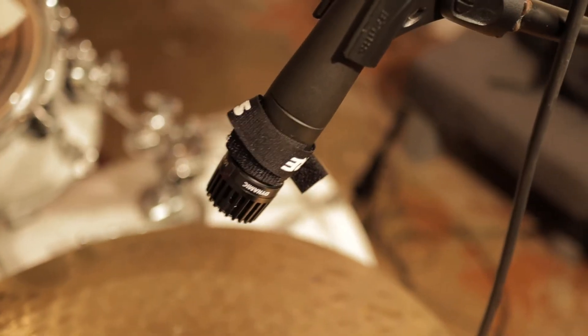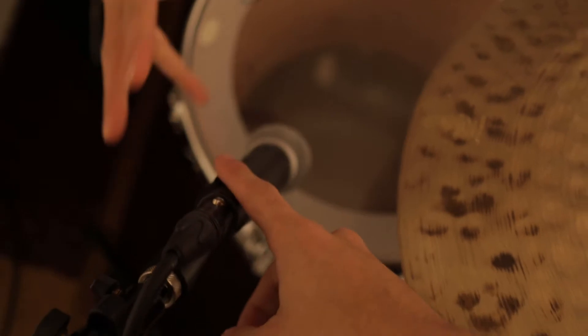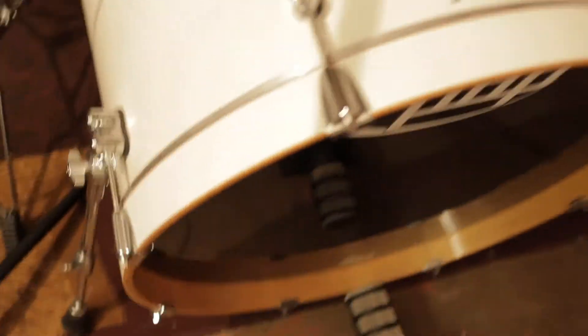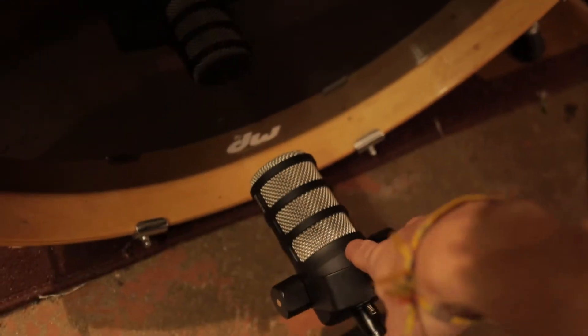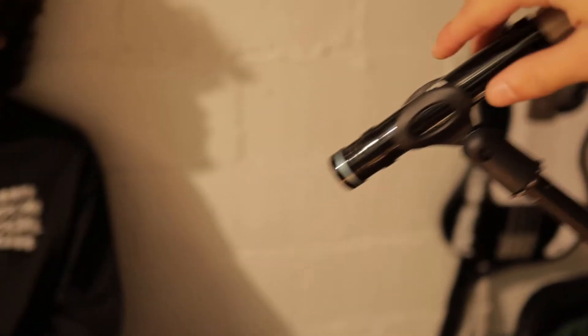For the drum setup we have a 57 overhead on the ride, a 58 on the tom — I know this isn't ideal, but that's all we have right now. What I'm using for the kick drum is a Rode podcast mic, which is a dynamic microphone that's really good for the bass tone. And then what we have for the overhead here is just a condenser overhead microphone, which is going to be capturing the snare and the hi-hat.